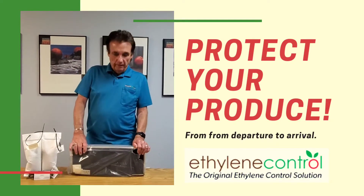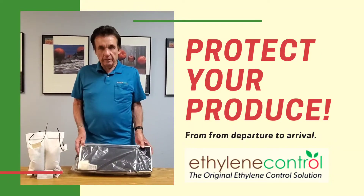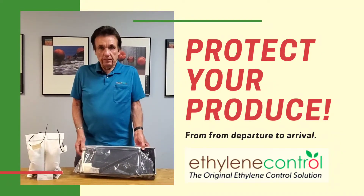Hi, Dave Biswell here again to tell you about another one of our ethylene control products. This is our filter and this is used in C containers, walk-ins, in restaurants, schools, hospitals.